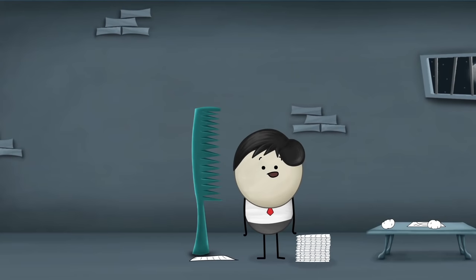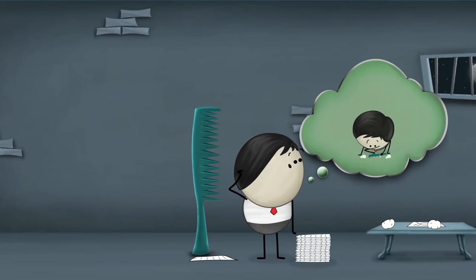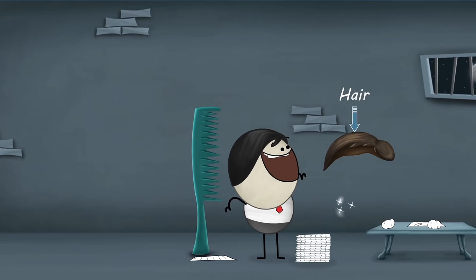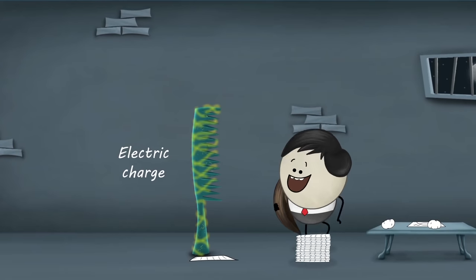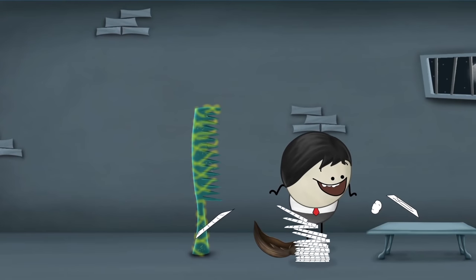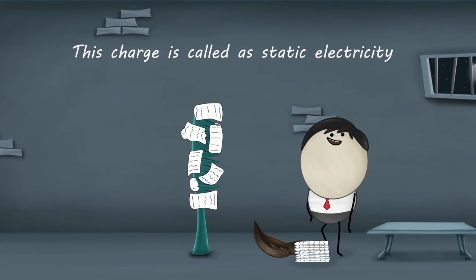So, after rubbing the plastic comb on our dry hair, why was it able to attract the pieces of paper? When we rubbed the plastic comb on our dry hair, it gained an electric charge. Once it got electrically charged, it got the ability to exert a force on the pieces of paper and attract them. This charge is called static electricity.